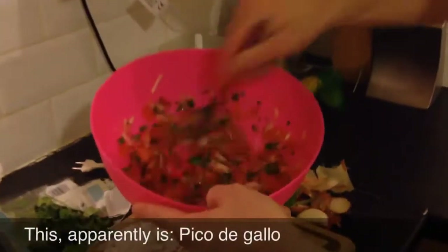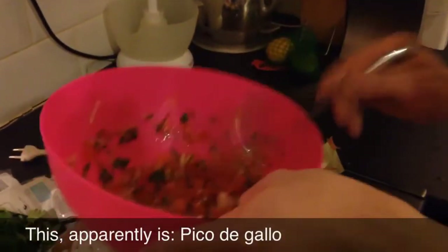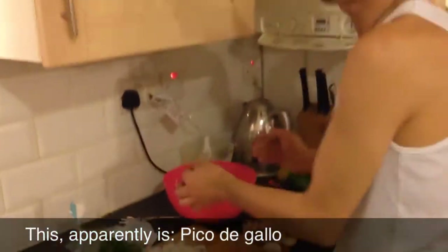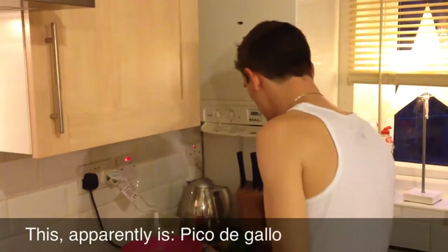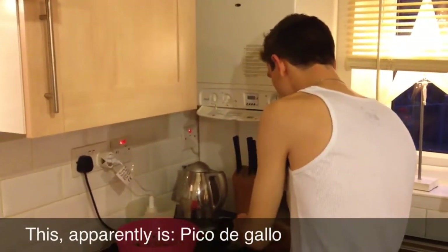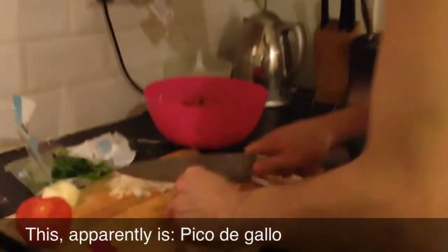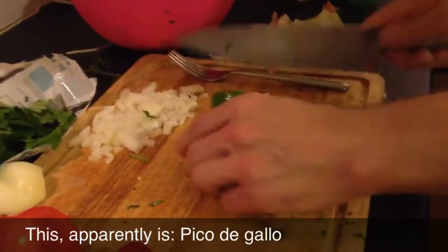That is Romanian-made pico de gallo. It might not be like the one you get in Mexico, but hell, we're in London, we do what we do. Oh man, it's spicy!